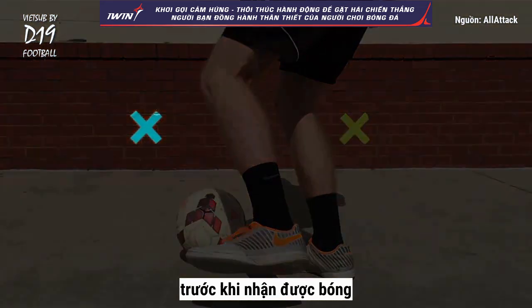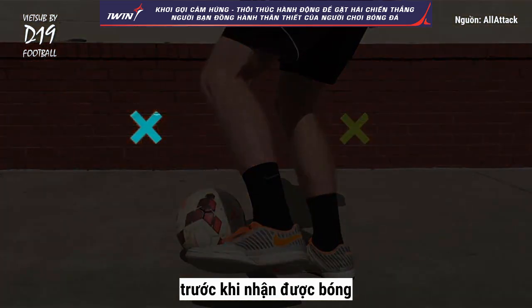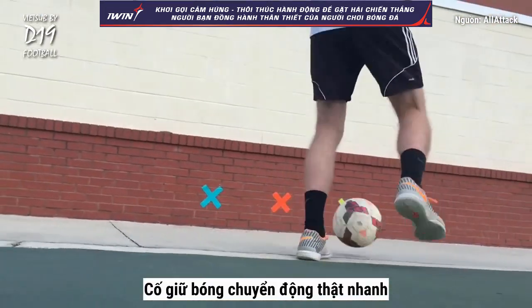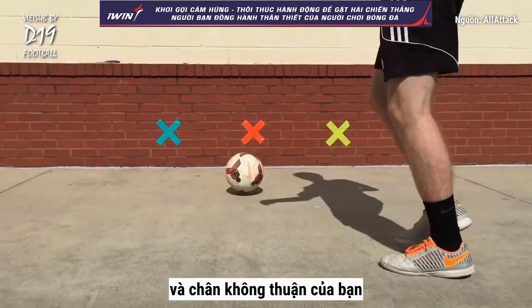Decide where you want to pass before you receive the ball. Try to keep the ball moving quickly, hitting the targets with both your strong foot and your weak foot.